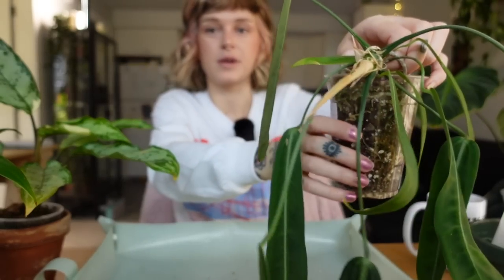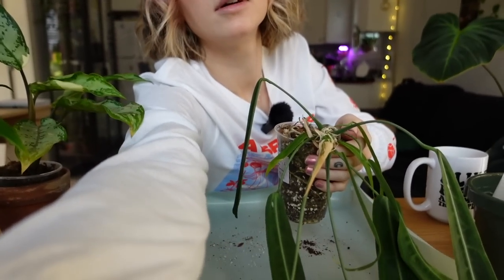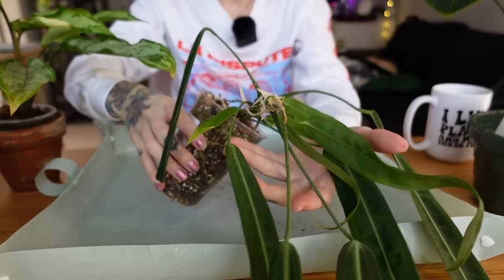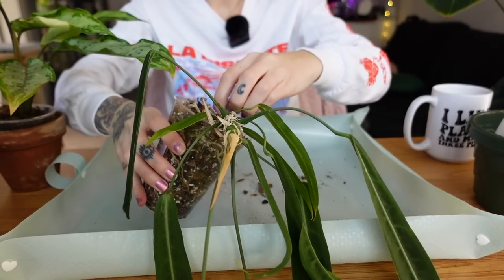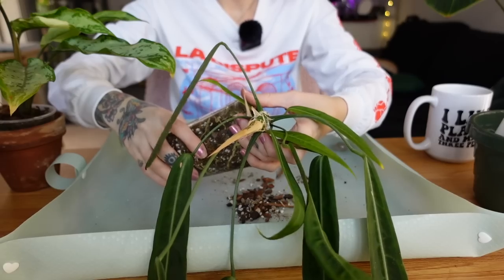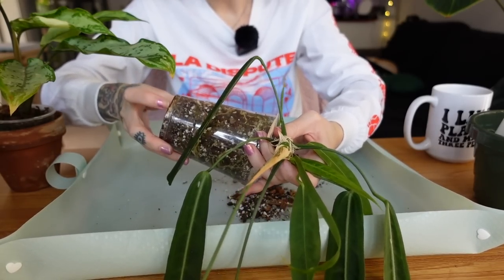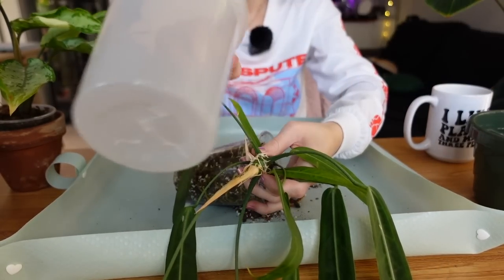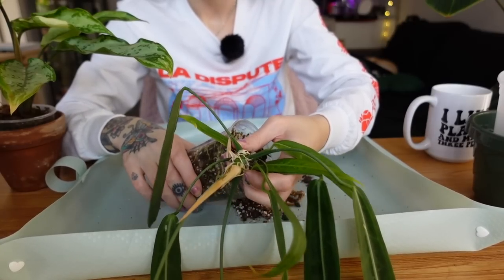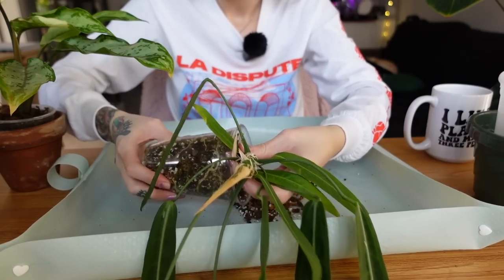Spring has jumped to number one since I became a plant person, with fall as my second favorite. I'm going to gently pull the politiflorum out now. I'm really excited for spring — we've had a couple sunny days recently, which is a sign warmer, brighter, and longer days are coming. Just going to squeeze this and gently ease it out.